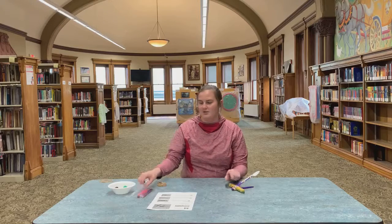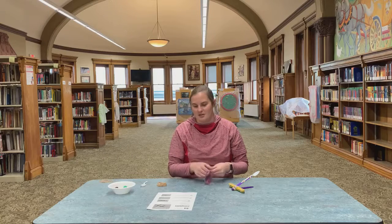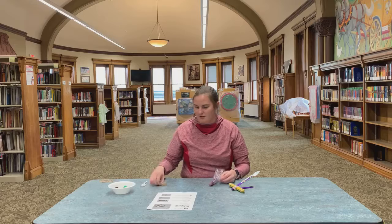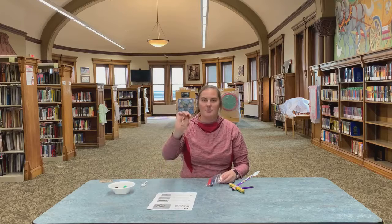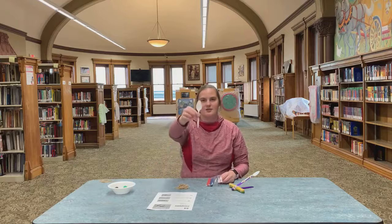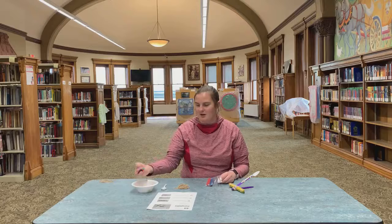In your kit you received nine colorful tongue depressors or popsicle sticks, whatever you want to call them. You should have received a good set of rubber bands as well, one plastic spoon, and maybe some fun pom-poms that we had left over from our reindeer craft, if you can believe it.